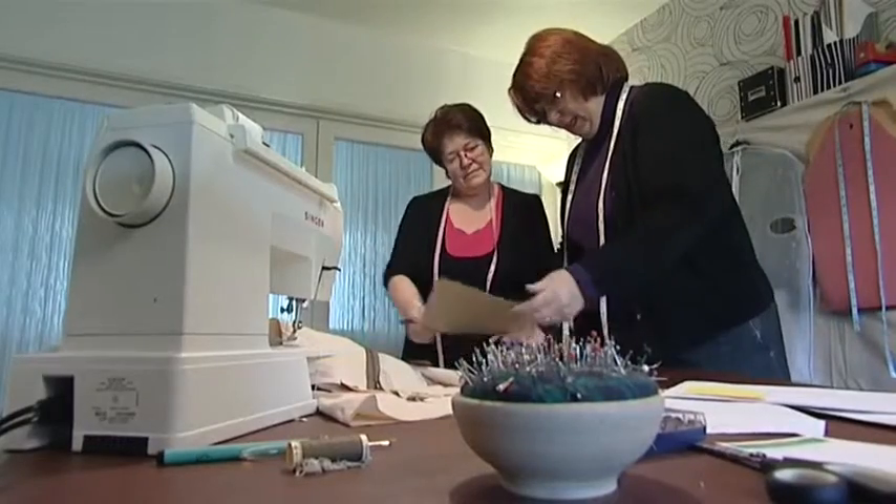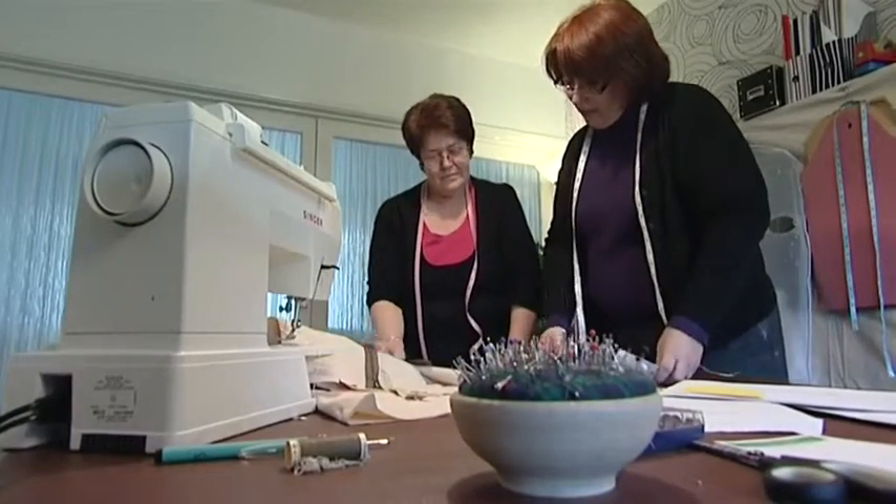As a sample maker, sometimes called a sample machinist, I work with the designer and the pattern cutter to produce the first versions of a new garment. This is to show clients or customers what a finished garment will look like.